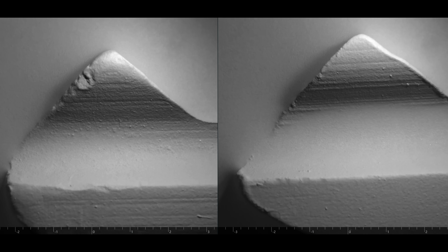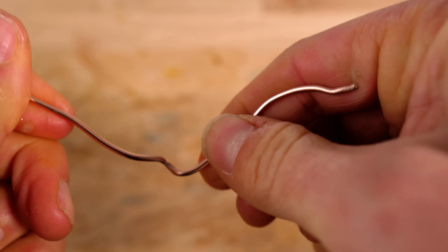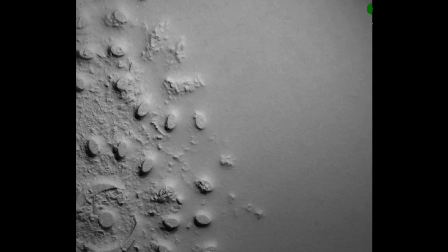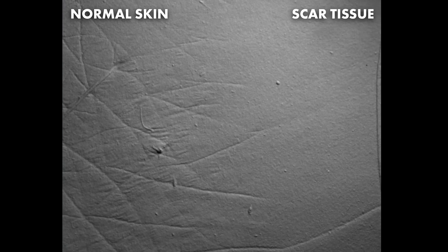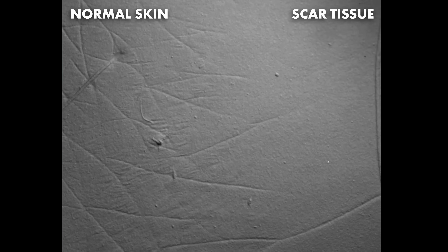It's interesting in general to look at old things versus new things under the GelSight. Here's a fresh razor blade versus a used one, and here's an old key versus a new key. If you bend a wire back and forth, it eventually snaps — that's metal fatigue. Under the GelSight you can see all these fissures near the break point. This is a brand new foot scraper and this is after it's been used.